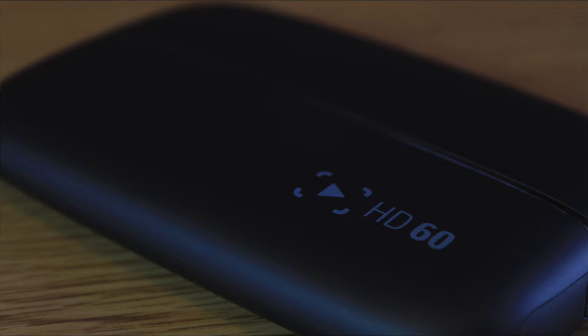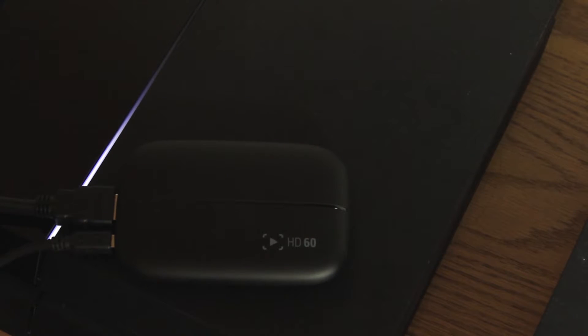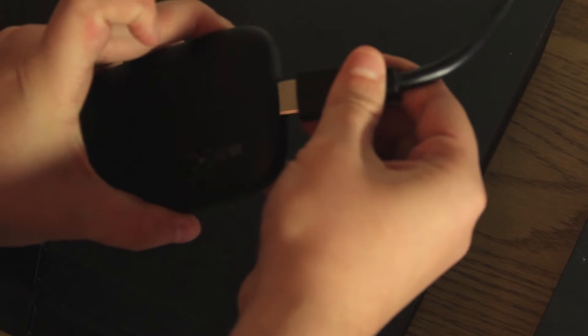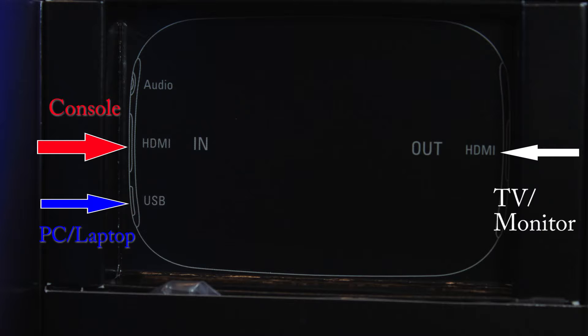Now that you've got your software sorted, it's time to set up the device. You want to put the HDMI in from your PS4 or whatever device you're using into the In port — that's the left-hand side of the game capture device — and then put the Out HDMI into the right-hand side, which connects to your TV. Then take the USB cable, plug it into the side of the game capture device, and plug it into the side of your laptop.